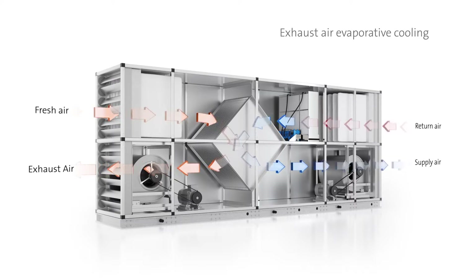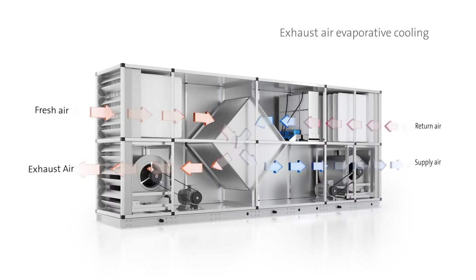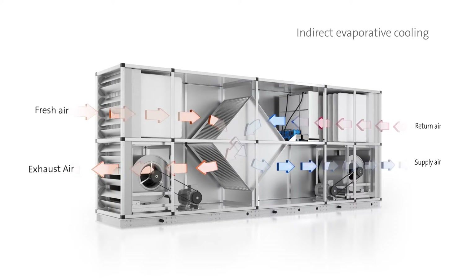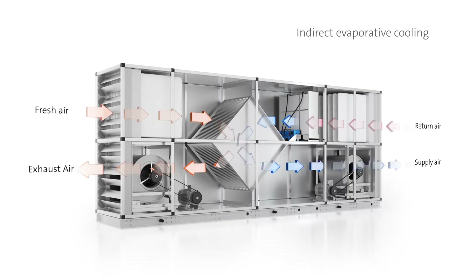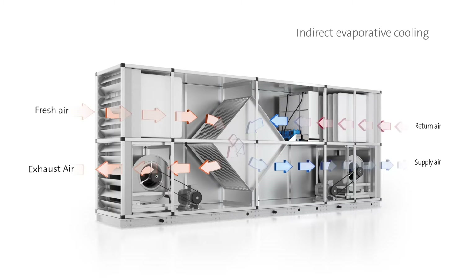When the air is extracted from the room, it is typically warmer than the incoming air and unsuitable for use in cooling it. Induct evaporative cooling is a method that uses outside air to cool an internal environment without allowing external and internal air streams to directly mix.